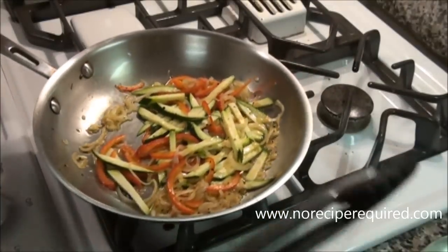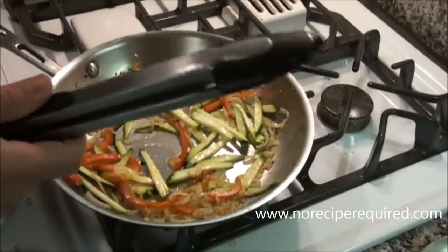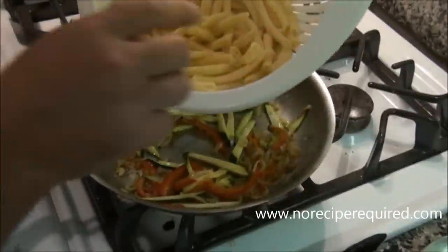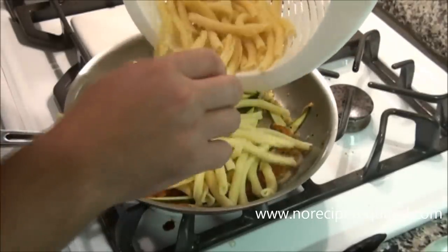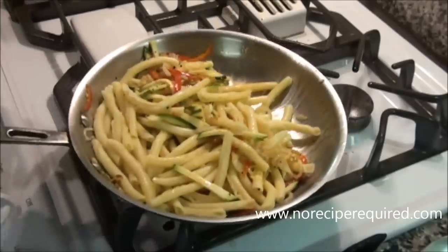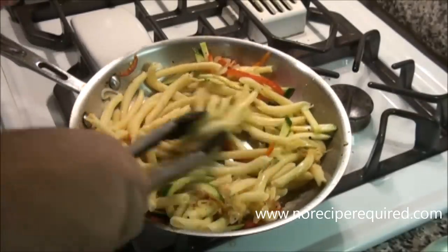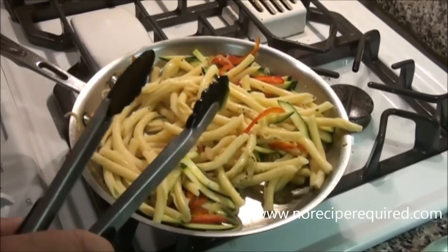I've got my vegetables in and they've cooked down for just a few minutes. If you need to slow them down, just turn the heat all the way down to low while the pasta finishes cooking. My pasta is now cooked and fully drained. I'm using a penne shape, which I think works well with the julienne vegetables, but you can use any shape you want. I'm going to toss it into the pan and move everything around to get it nicely coated.